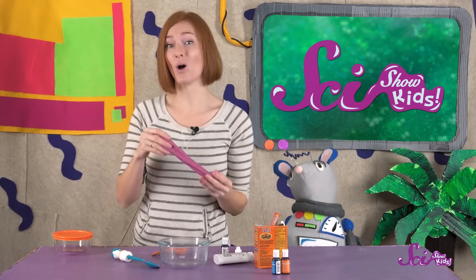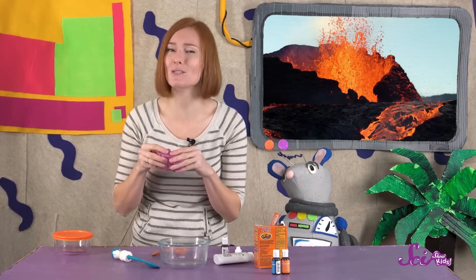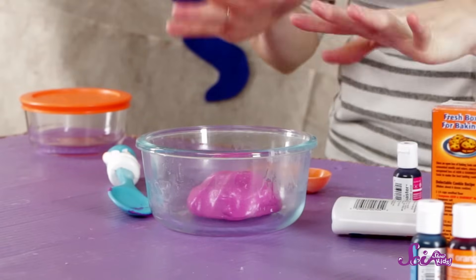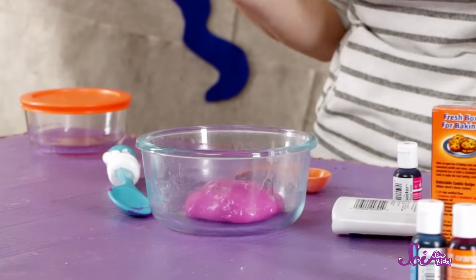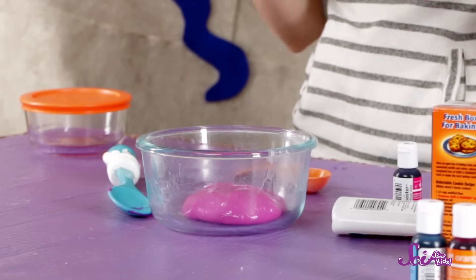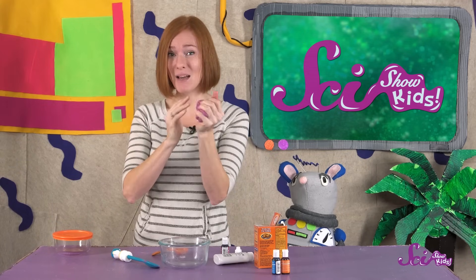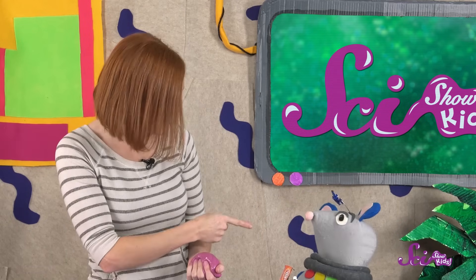Most types of liquid only turn solid when they freeze, like when water freezes into ice. And most types of solids only turn liquid when they melt. But slime is different! When you just leave it alone, it spreads out in the bowl like a liquid. Even though the little chains in the slime are connected to each other, they can still slide around each other enough to flow like a liquid. But when you press it together or pull it apart, the chains get more tangled, and the slime becomes much more like a solid. Just like the oobleck we made that one time, remember, Squeaks?